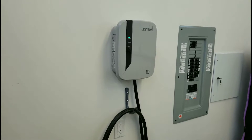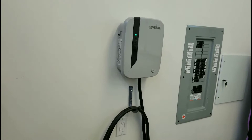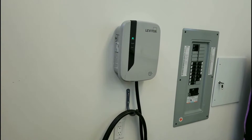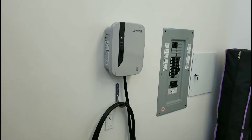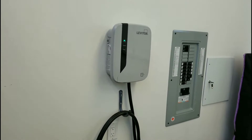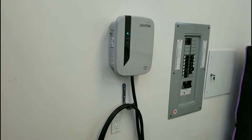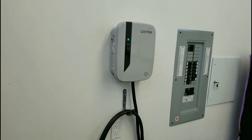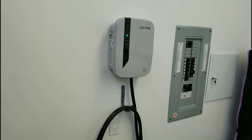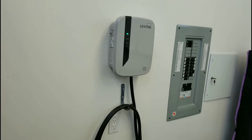Level 2 charging would take the car about nine hours to charge from completely empty to completely full. What I'm finding is I'm never getting completely empty — I only travel maybe 100 or 150 kilometers maximum per day. I plug the car in at night and within an hour or so, it texts me to let me know that the car is now charged.